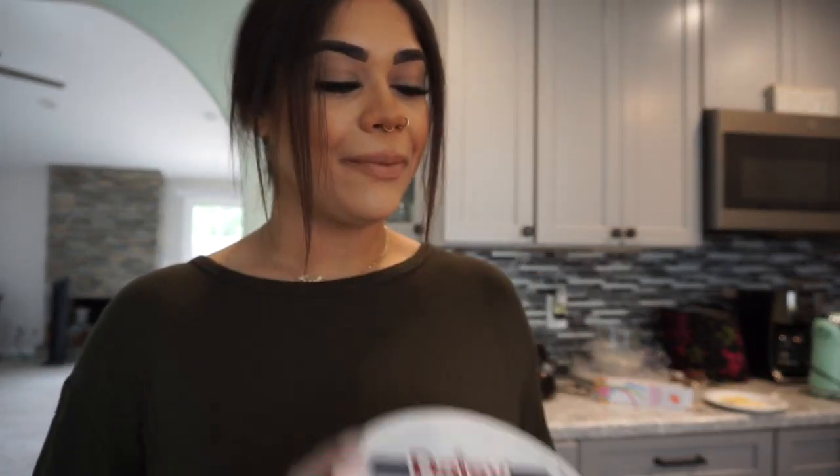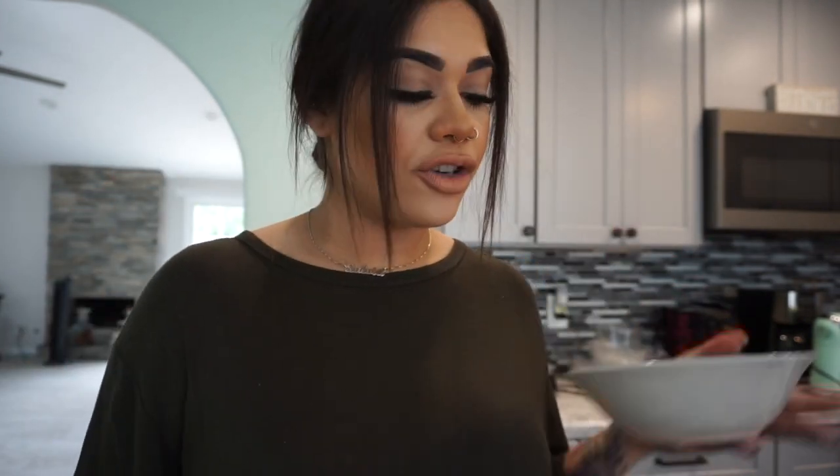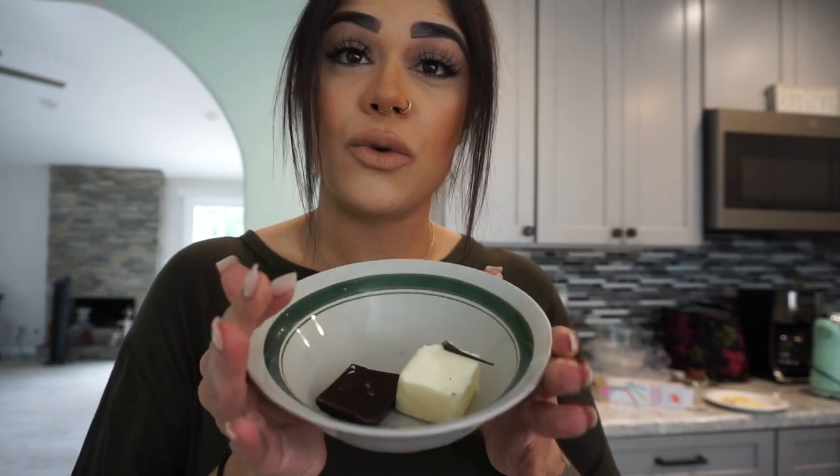First we're going to start with three tablespoons of butter. I like to buy the butter sticks because they have the measurements on them, which makes it easy to cut. Put this in a microwave-safe bowl, and then add two squares of the baker's chocolate bar — I used a little bit more because I love chocolate. Microwave this in intervals of 15 to 30 seconds, just keep checking on it to make sure the chocolate doesn't burn.